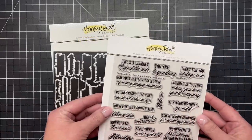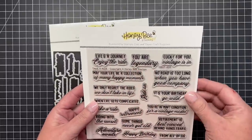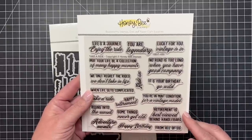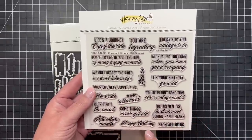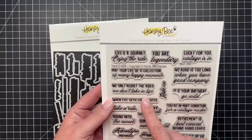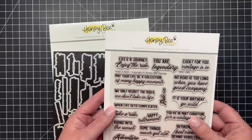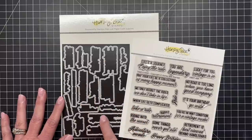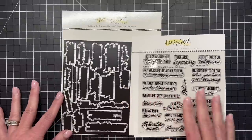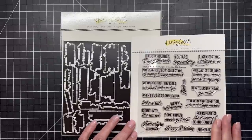Next I have the Take a Ride sentiment set with coordinating dies. There are really great sentiments with fun vintage-looking fonts: 'Life's the Journey Enjoy the Ride,' 'You Are Legendary,' 'Lucky for You Vintage is In,' 'May Your Life Be a Collection of Many Happy Moments,' 'No Road is Too Long When You Have Good Company,' 'We Only Regret the Rides We Don't Take,' 'It's Your Birthday Go Wild,' 'Ride On,' 'Happy Retirement,' 'You're in Mint Condition for a Vintage Model,' 'Retirement is Best Viewed Behind Handlebars,' 'Happy Birthday,' and more. There's also a coordinating die set to cut out all those fun masculine sentiments.